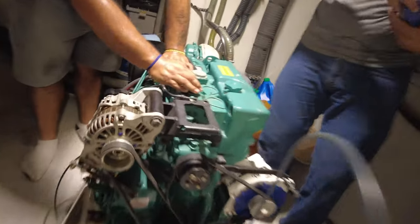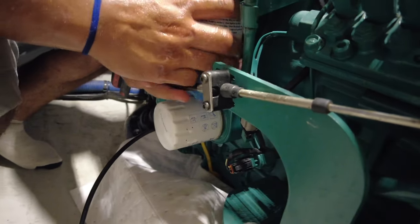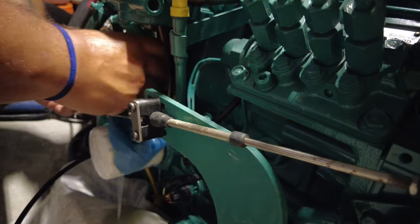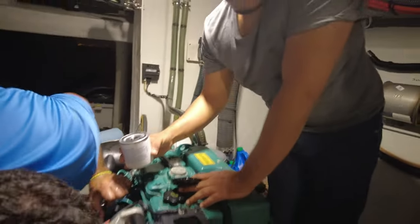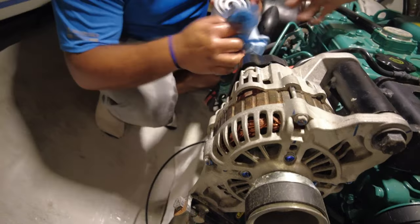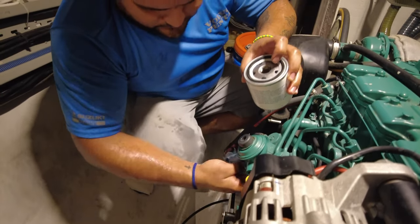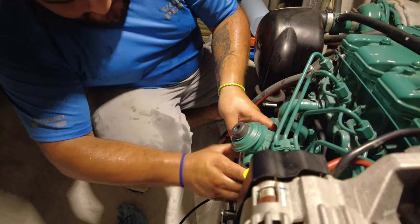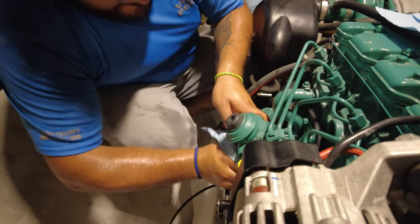I'll show you the port that the guys are using — there's the port. Now we're going to take off the diesel fuel filter. Disposing of that, there's the new one. I would normally put a little bit of fuel in it myself, but thankfully it's just right next to where the guys are going to put it in. You've got that little black manual fuel pump there, and that'll help take the air out of the system before we start the engine.